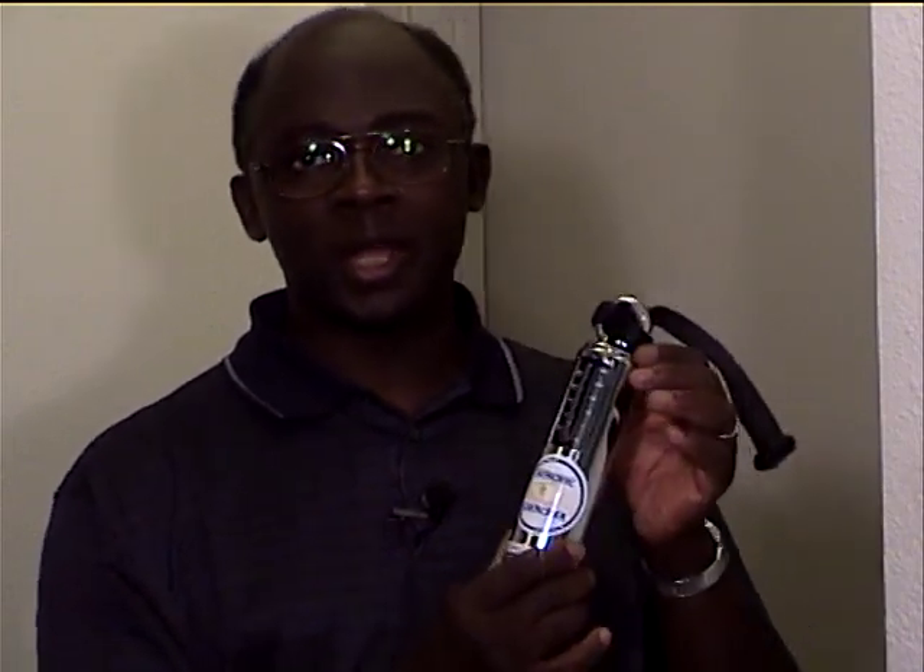I'm O.G. Shaw of O.G. Shaw Fitness. This is the five-minute beginning isoerobic aerobic exerciser program. If you haven't done so already, pull your isoerobic aerobic exerciser out of the box.